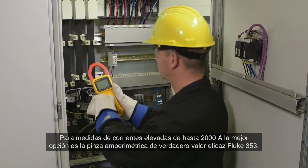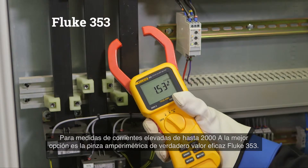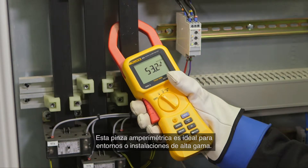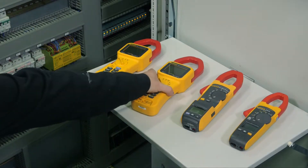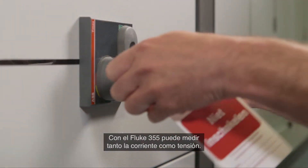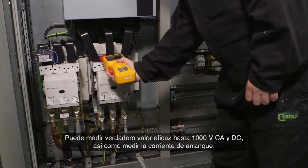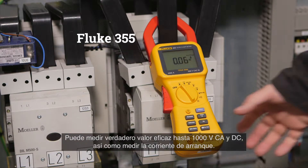For high current measurements up to 2000 ampere, the true RMS Fluke 353 clamp meter is the best choice. This clamp meter is suitable for high-end industrial or utility environments. With the Fluke 355 clamp meter, you can measure not only current but also voltage — up to 1000 volt AC and DC true RMS.